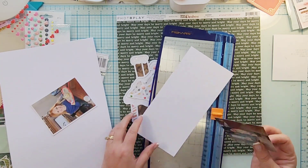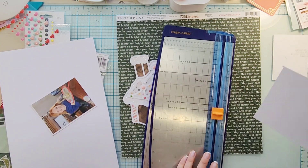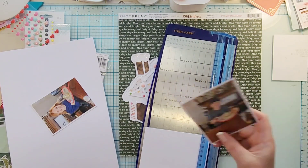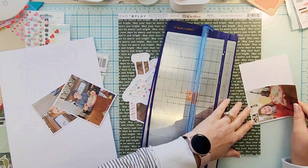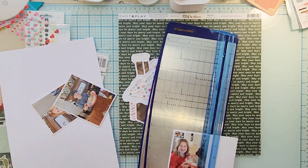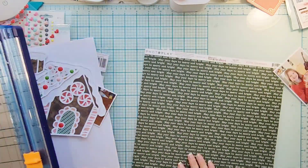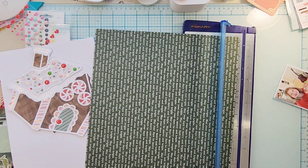I need to recreate this in a real gingerbread house — I need some sparkly frosting. You can buy edible glitter spray. My friend made cupcakes for my son's graduation in blue and gold, and she bought some gold edible spray, almost like spray paint but edible, and put those on some of the cupcakes, which was super fun.